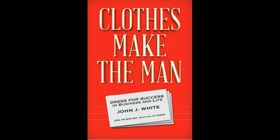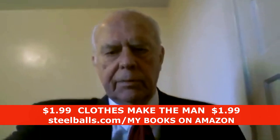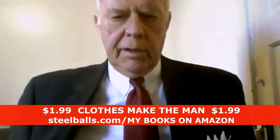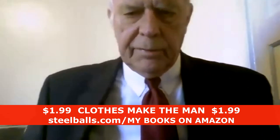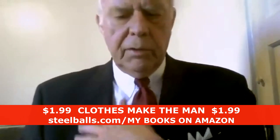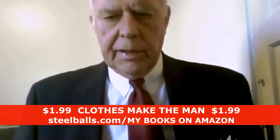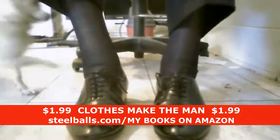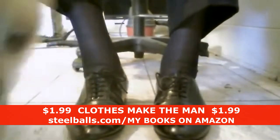Today I'm going to go through basics of suits. As you can see, I have on my suit: tab collar, four-pointed pocket scarf. This is navy blue, it's three button, slightly pointed cap toe black shoe, shiny.